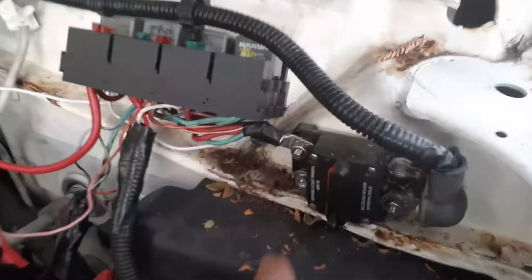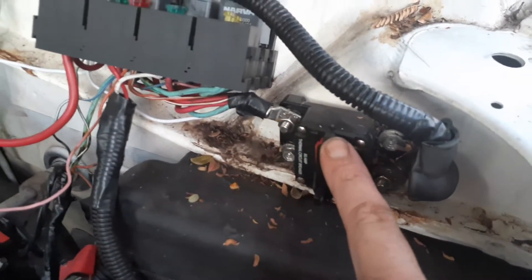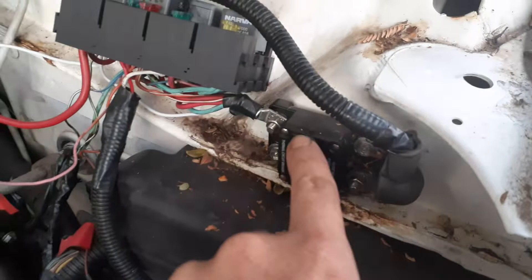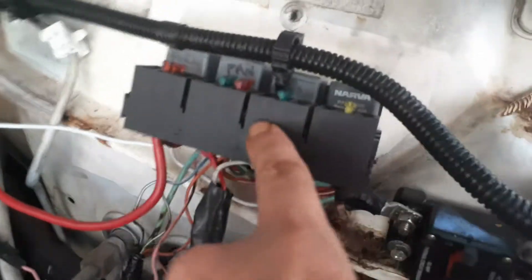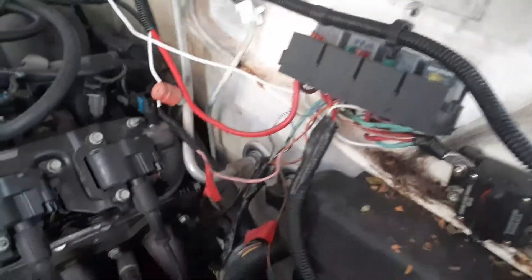But I've got to reset this module here first. When it cuts out, it cuts the module out. This is power straight from the battery over to this block. It runs into this block to run the whole ECU system and all the LS setup. That's the main wire that runs the whole setup.